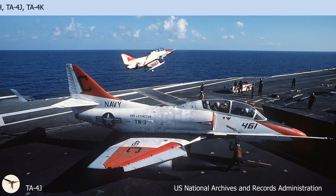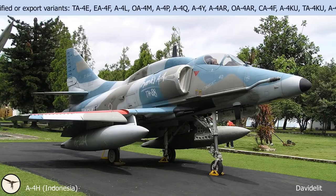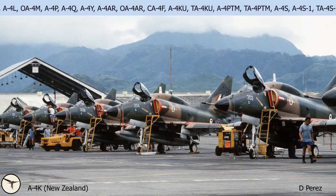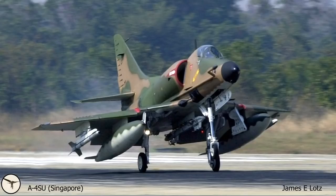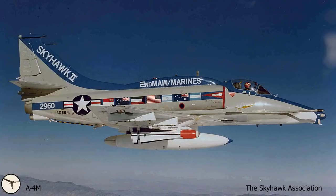The A4 was exported to, in alphabetical order, Argentina, Australia, Brazil, Indonesia, Israel, Kuwait, Malaysia, New Zealand, and Singapore. Other countries, including Norway, evaluated the A4 but selected other aircraft types like the F-5 Freedom Fighter. A total of 2,960 Skyhawks were built. The final Skyhawk, an A4M, left the factory in 1979 — 25 years after the first flight.